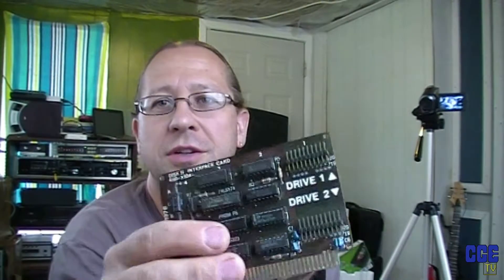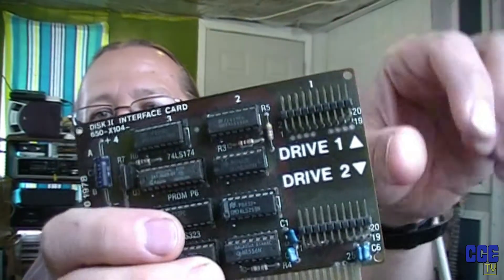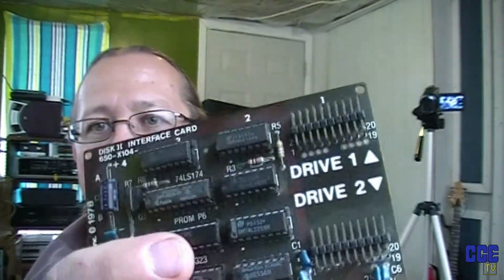Maybe it was sitting in the slots in an Apple II that was sitting in water — I don't know. These contacts here are supposed to be gold-plated and they're all kind of green too. I paid the dollar for it. I figured, what the hell, I'm going to try and see if I can fix it.